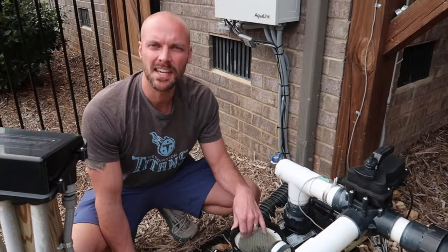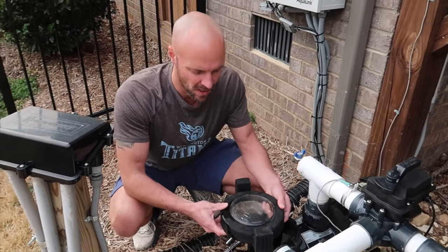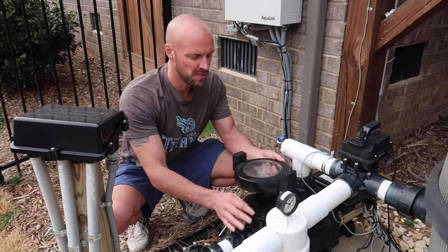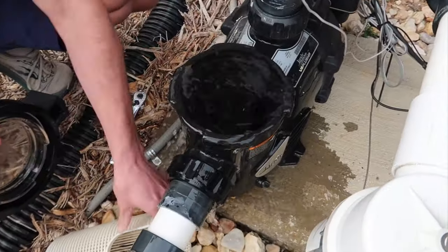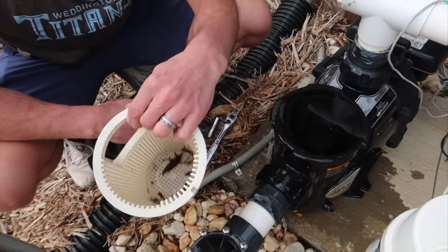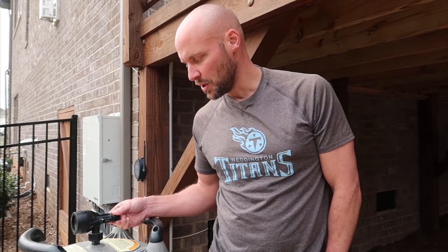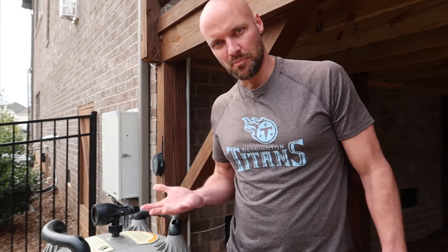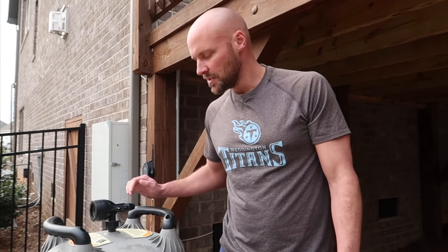The other thing we clean at the same time as the cartridges is this piece — we pull it out and clean it. Open and close it and you'll get some water out because it's draining, but it doesn't matter. You want to be very careful letting air out because it's a pressurized system. If you don't let the air out by turning this knob, it could pop off and really damage you — it's like opening a soda can the size of a keg.